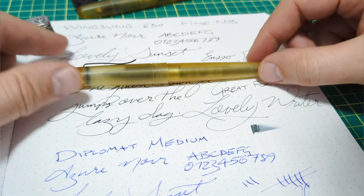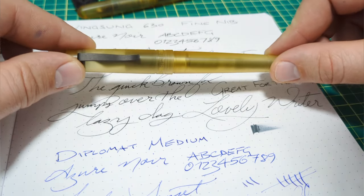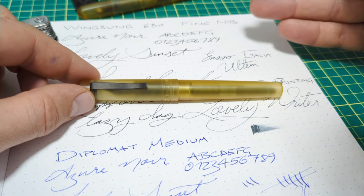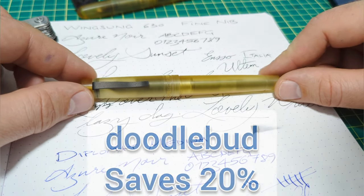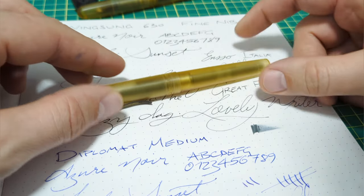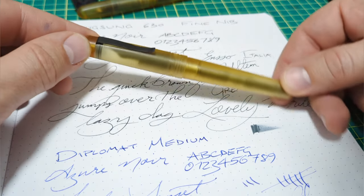Price-wise, I think it's super fair. $115 is the standard price as of recording on the Enso site. Carlo being a super cool guy has hooked us up with a code — you save 20% if you enter 'doodlebud' at checkout, so that brings it down to about $92. I think that's pretty good: everything you need, well built, can be a rough-and-tumble pen, and I think it looks pretty sharp.